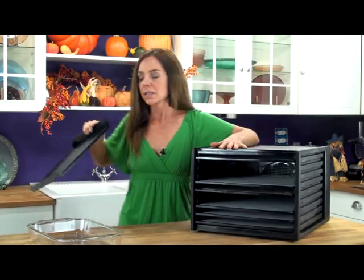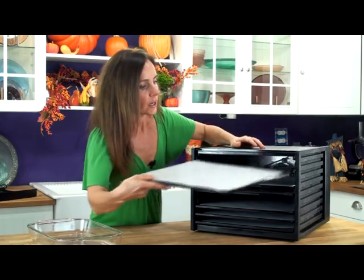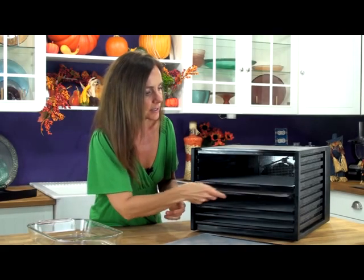I'm going to show you inside — this is the 9-tray model, and these trays you can see slide in and out super easy for great access and easy accessibility.